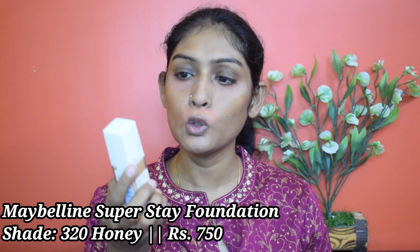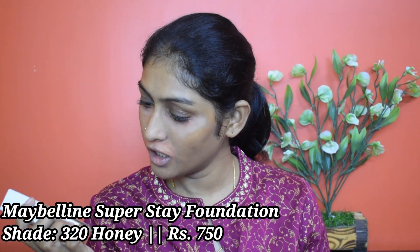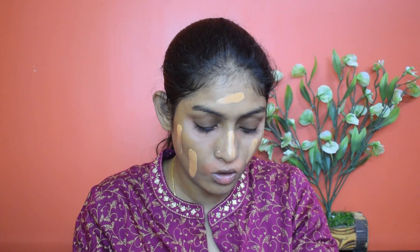Let's go for foundation. I'm going to use this Maybelline SuperStay foundation in the shade 320 Honey. I'm going to take one pump, warm it up at the back of my hand, and swipe it all over my face. This color will be a little light at first but after some time it oxidizes and settles down to my skin tone. I'm going to use a sponge — this one is by Puna Store.